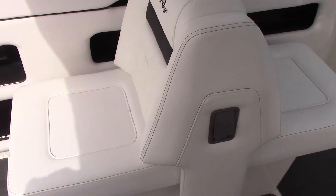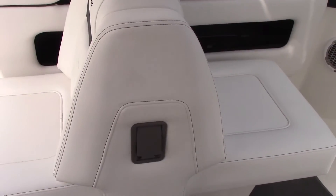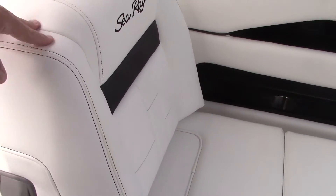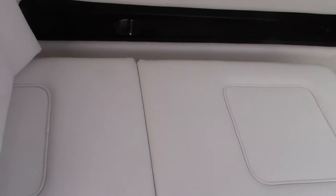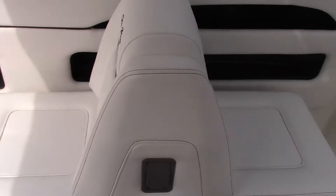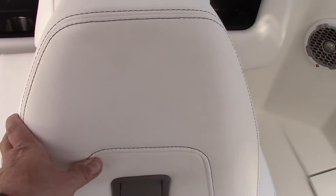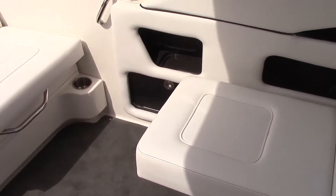I'll show you how the port lounger and port seats operate. In typical Sea Ray fashion, everything operates unbelievably effortlessly. So you can have a forward facing lounger, an aft facing seat along with a forward facing seat, or slide it all the way forward for a really nice aft facing lounger with a great view of all the action behind the boat.